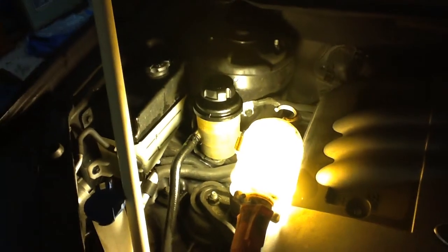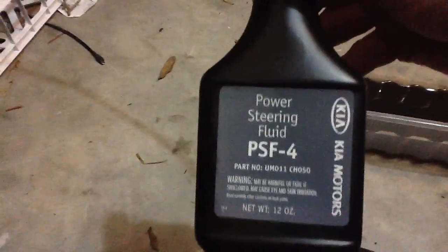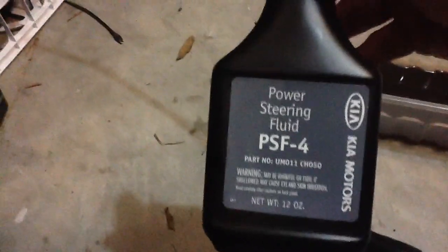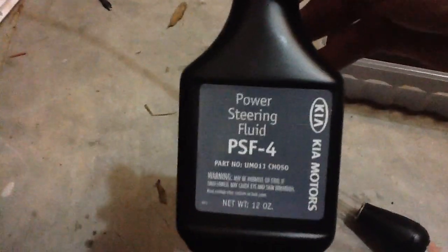Basically, you're going to need a couple of items. For this model you need PSF4 power steering fluid. I bought the Kia brand because it was only $8 for a pint — Hyundai wants like $15 for the same thing. You're going to need two pints if you're going to flush because it requires a lot more than one pint.